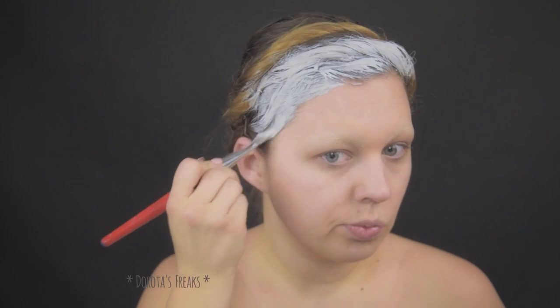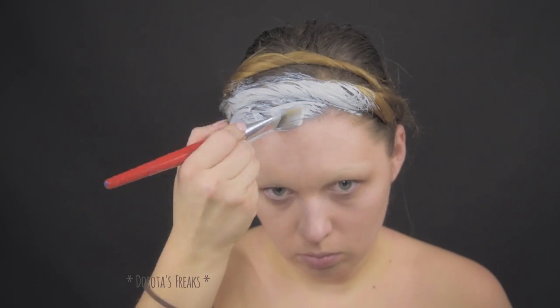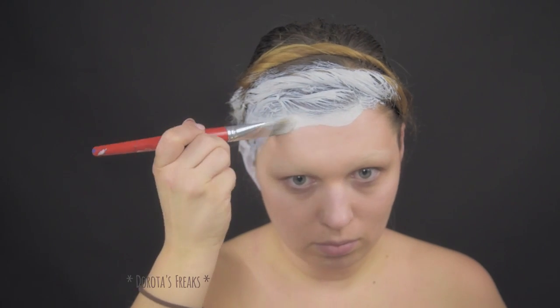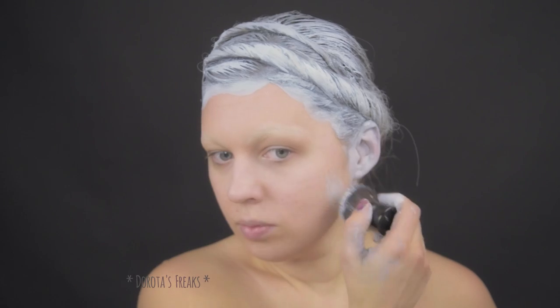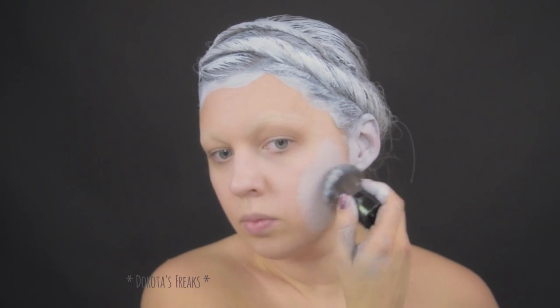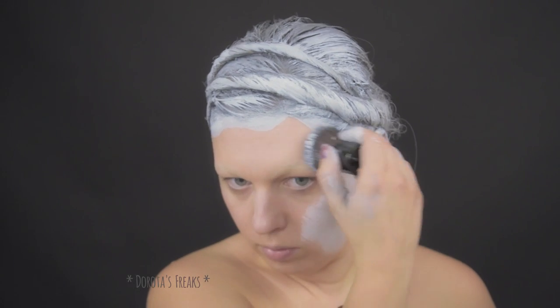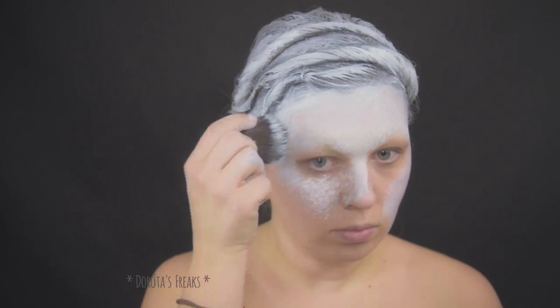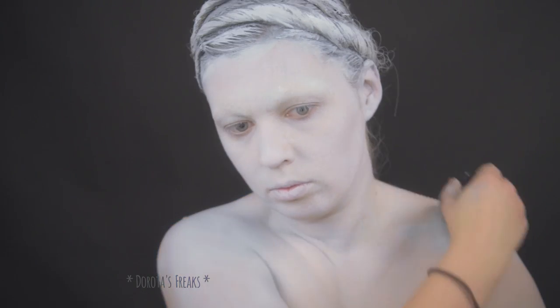Następnie zaczynam zabawę z malowaniem włosów. Świetnie by się tu nadała farba do włosów z Mejrona, którą używałam we wcześniejszych filmikach, ale niestety gdzieś ją zagubiłam i musiała mi wystarczyć biała farba do ciała — farba wodna oczywiście. Sprawdziła się rewelacyjnie, tylko było więcej mieszania z wodą. Domieszałam również troszkę czarnej farby, żeby uzyskać pożądaną szarość.